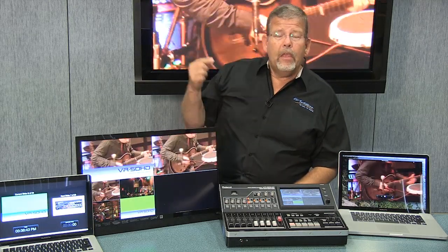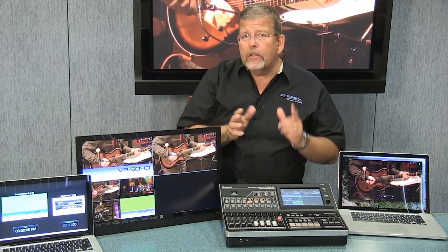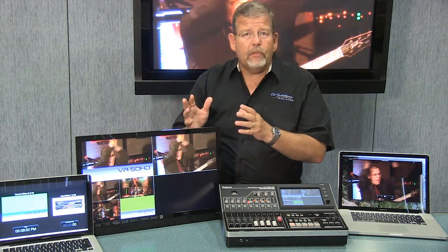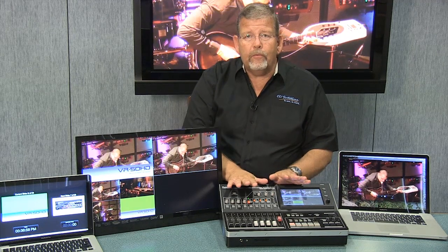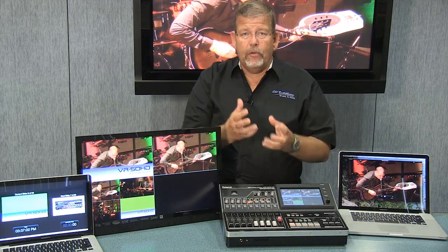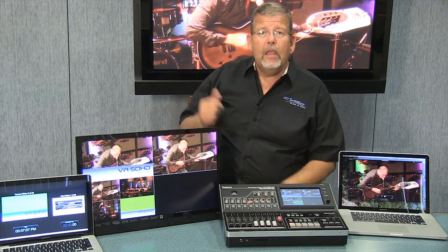I have a computer hooked up here with a streaming signal coming off the USB output, and I've got a monitor hooked up to a standard HDMI video output, and those two I can control separately. So I can take just about any type of input signal — computer, camera, video recorder — and plug it into this unit, the VR50HD, mix them together, and get a beautiful-looking output that I can feed on the web for streaming while doing a live feed.